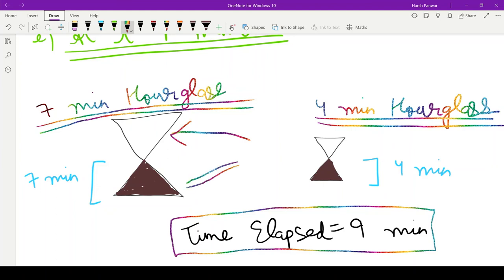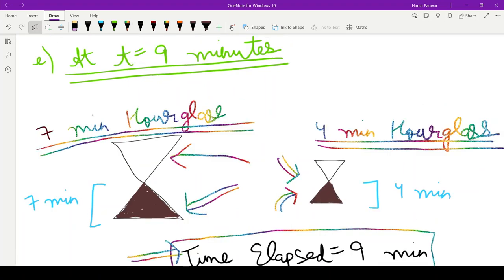The four minute hourglass was completely empty on one side and filled with four minutes of sand on the other side from the previous step. The total time elapsed is nine minutes — we have successfully measured nine minutes using the two hourglasses of four minutes and seven minutes by flipping them one by one in a specific order. I hope everyone understood how to measure nine minutes exactly using these two hourglasses.